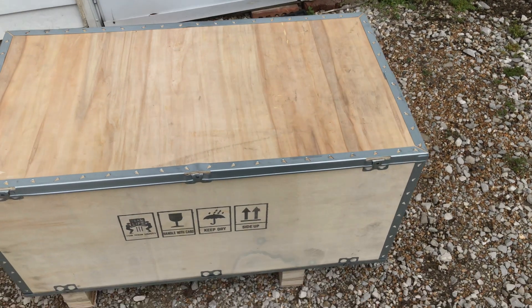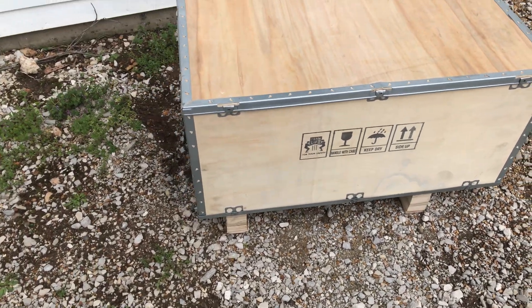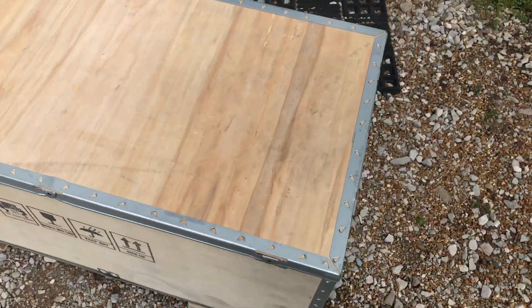Looks like the FedEx guy left me a crate. Well, that's all I've got for you today guys. Thanks for hanging out with me - we'll see you next time.